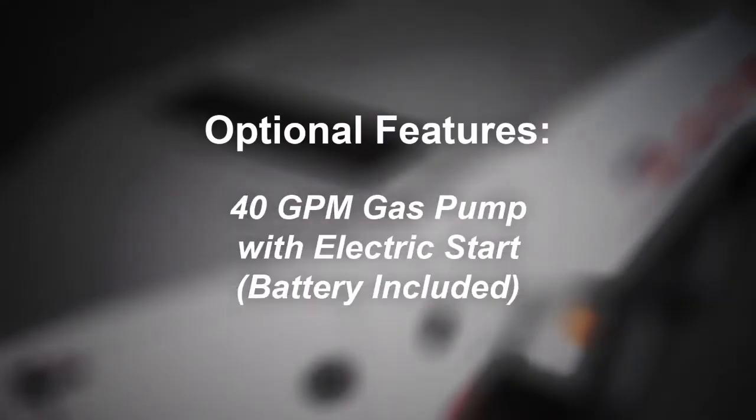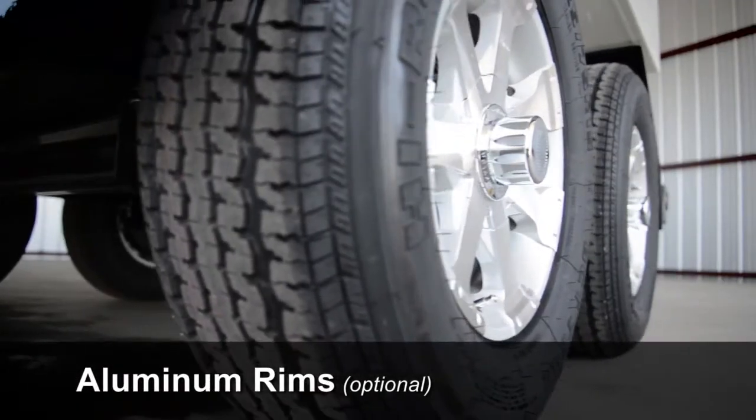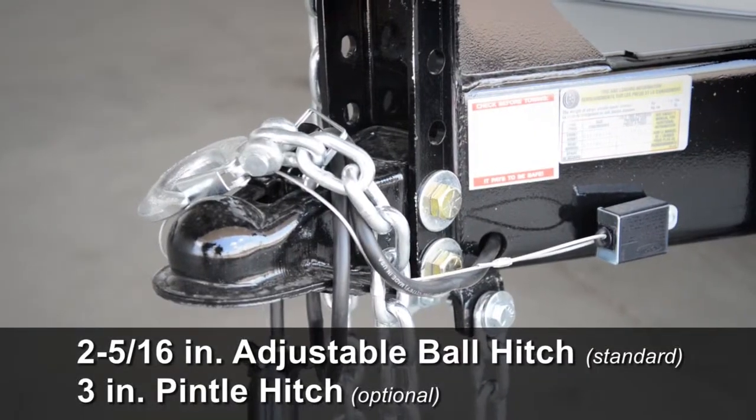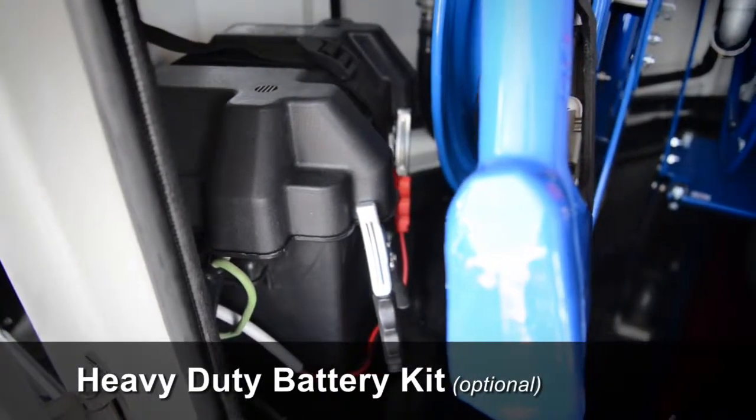Some of the many optional features include a 40-gallon-per-minute gas pump with electric start, battery included; custom single-color paint; aluminum rims; a 3-inch pintle hitch; a fluid meter for the 25 and 50-gallon-per-minute pump; and a heavy-duty battery kit.